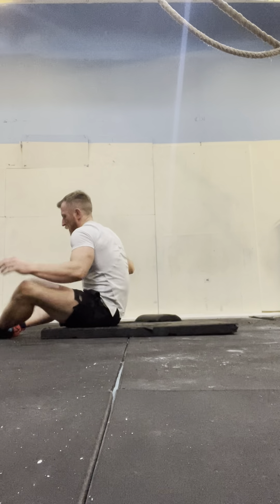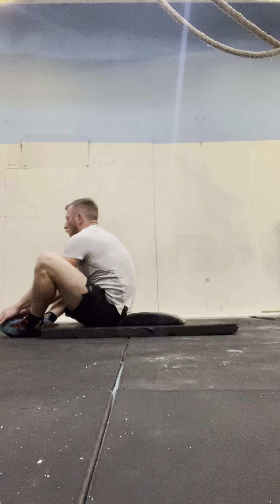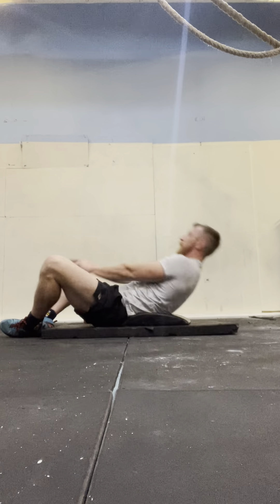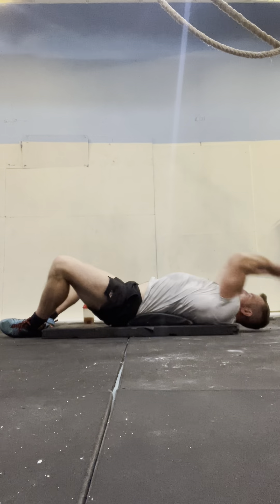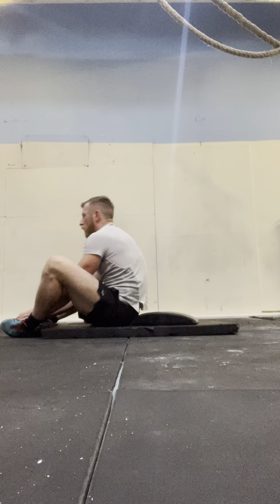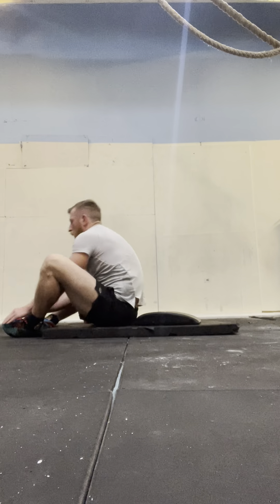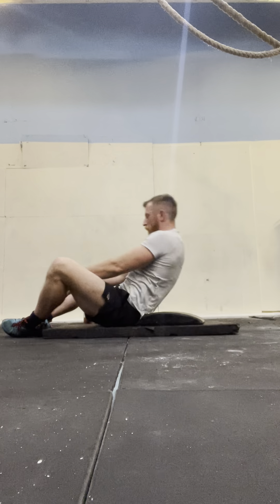Seven to go. And 1, 2, 3, 4, 5, 6, 7, 8, 9, 10, 11, 12, 13, 14, 15.